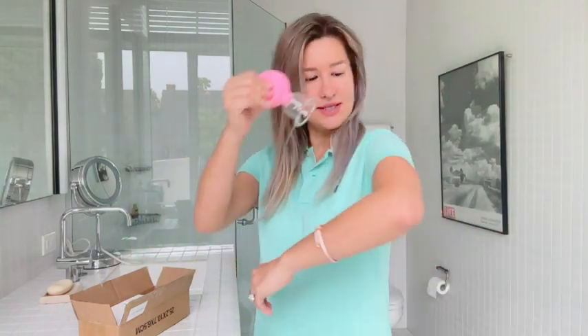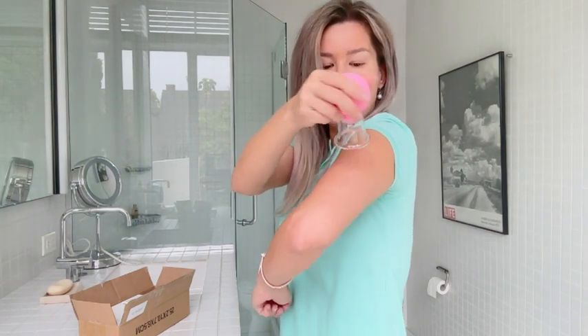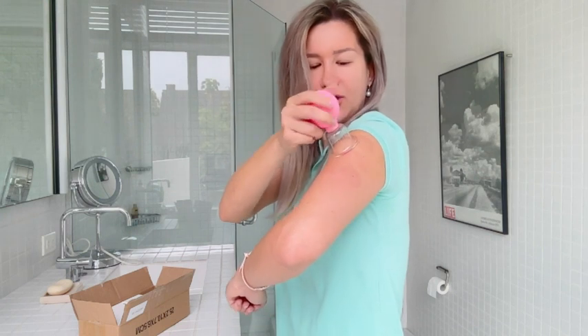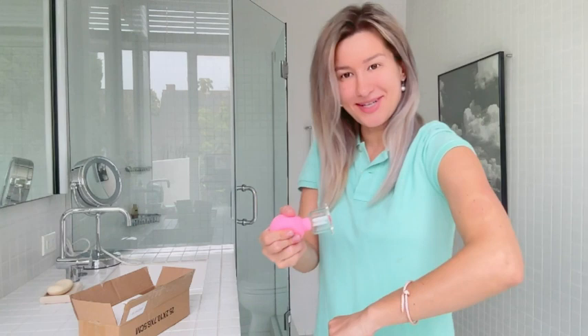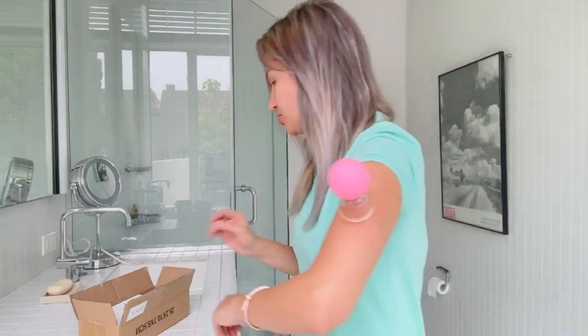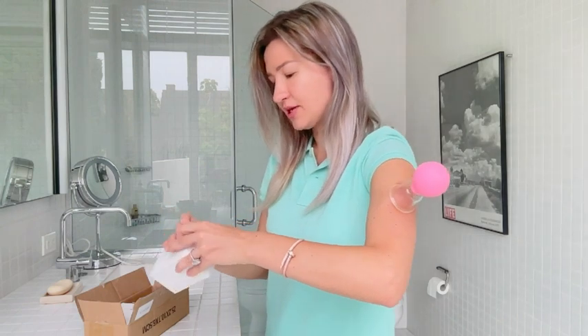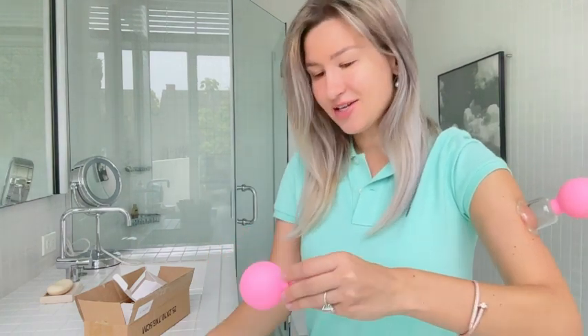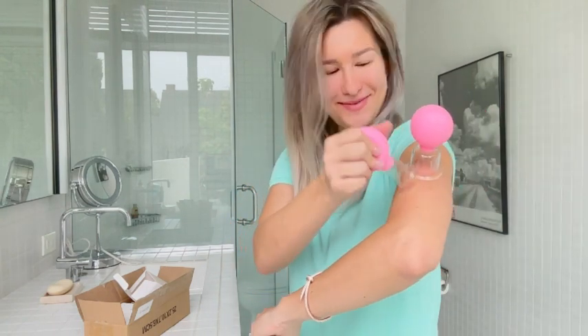These are a very nice size and all you have to do is squeeze it and attach to the place of your choice — like for example my arm right here. You can give yourself a vacuuming massage to help with muscle flow, increase circulation, and help with cellulite. You can control the strength — make it super strong or less strong, it's absolutely up to you. It also helps to promote lymphatic drainage.